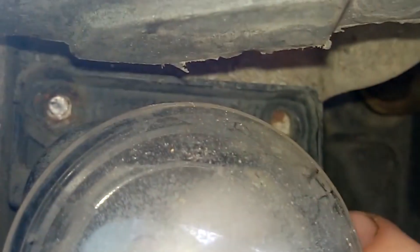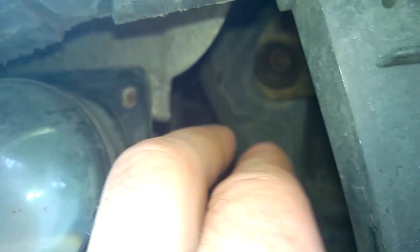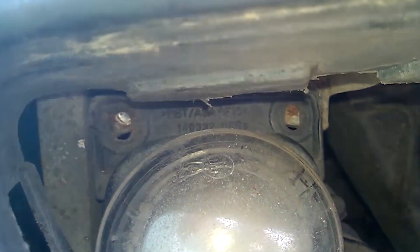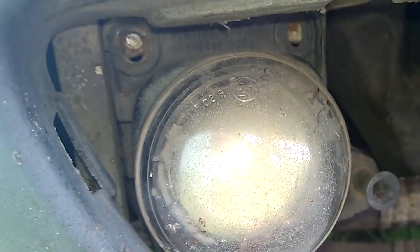Because the light is located very low, water and sand from the road can get to it, causing the bolts to corrode over time, making them difficult to unscrew. As you can see, I already have one missing bolt, and when I tried to unscrew the second bolt, it broke immediately.